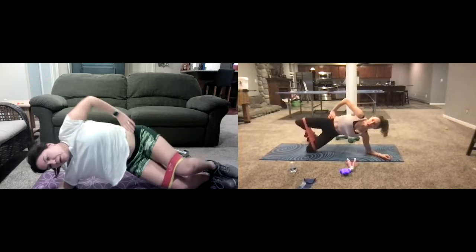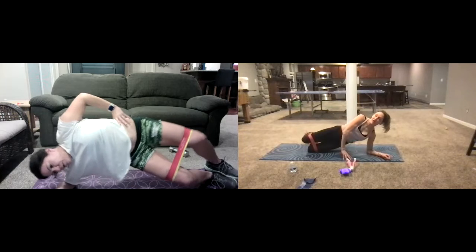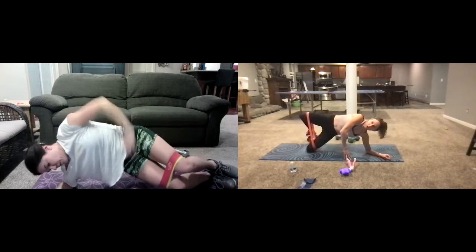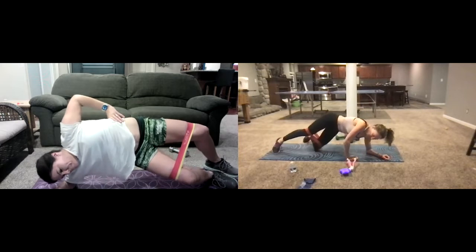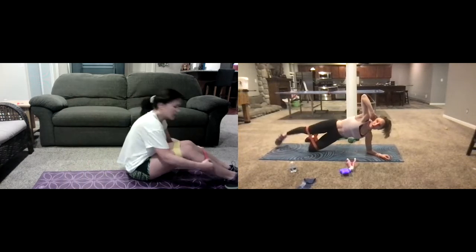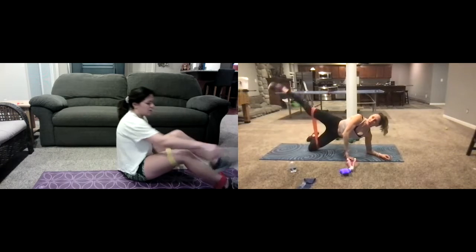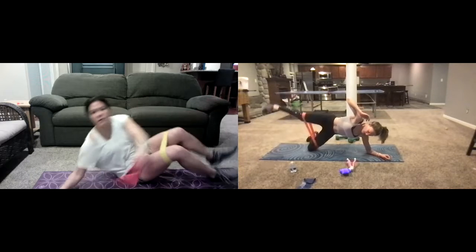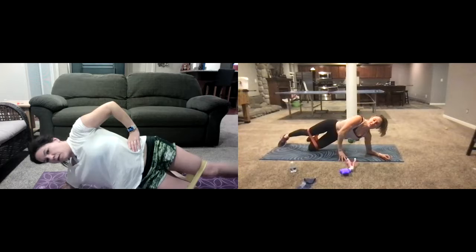Keep going — you can even put your hand down for a little extra support. Two, one — and then take a break. Now stay right on the side and we're going to lift and lower right here. Lifting and lowering — it gets intense. Now I'm up on my knee.